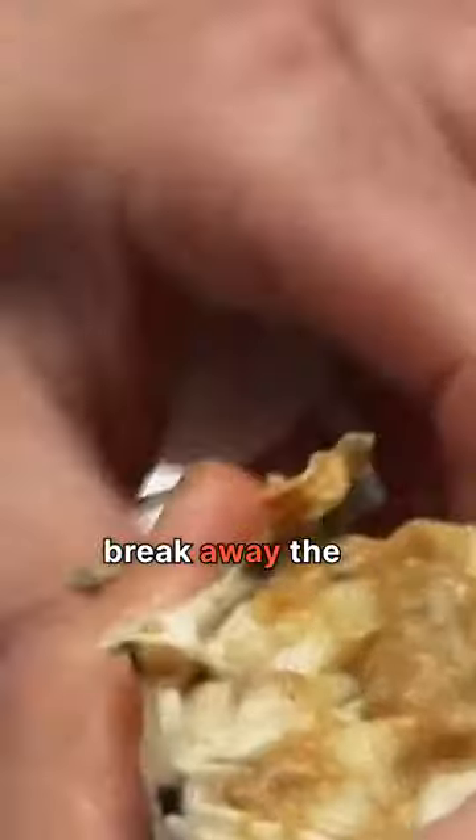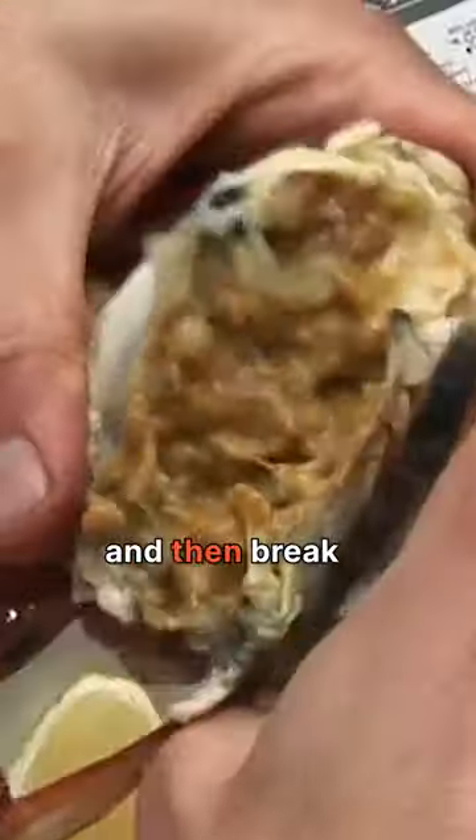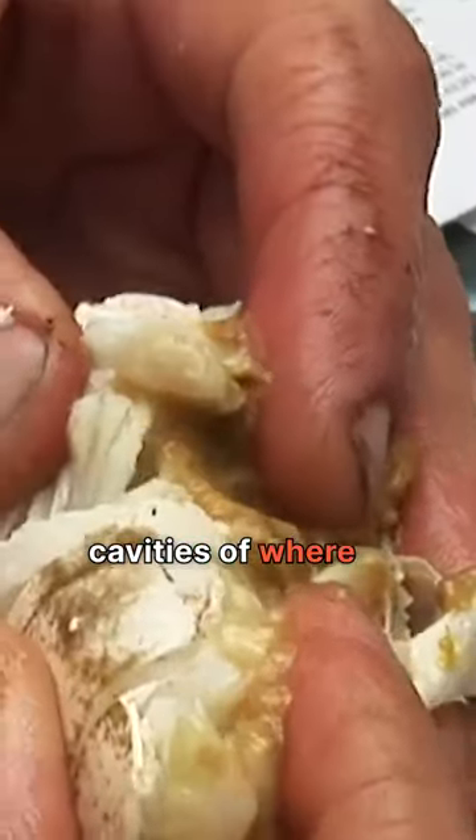I like to begin right at the best part — the body. You want to remove the shell, clean up the organs, break away the legs from the body, and then break it in half. In the body, you will see little cavities of where the meat lives. It's like the cave of the crab.